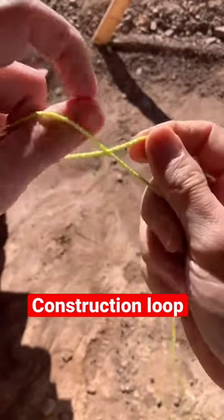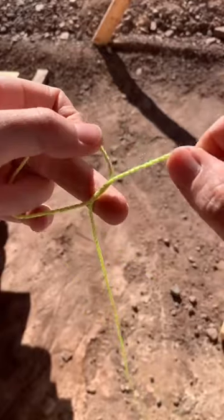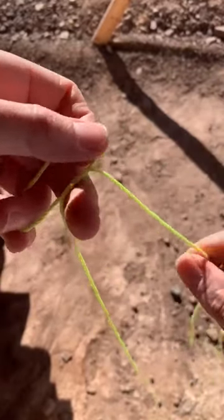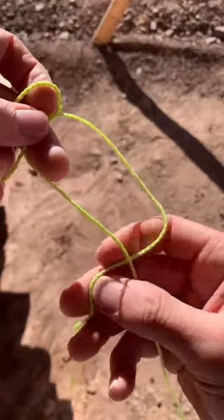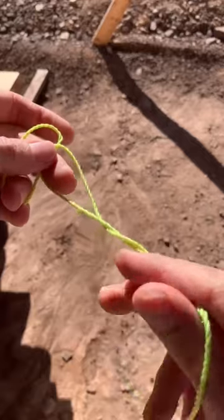Here's the best way to make a strong loop. Go ahead as if you're going to tie a regular knot like this. Go ahead and pull some of the slack out and then loop this around the primary part of the string just like that.